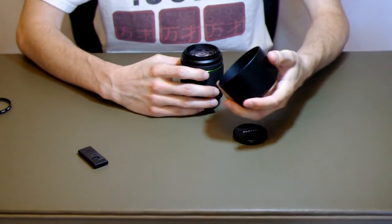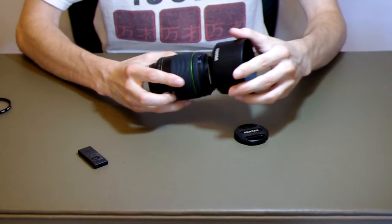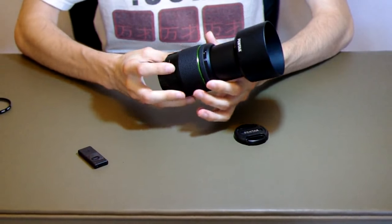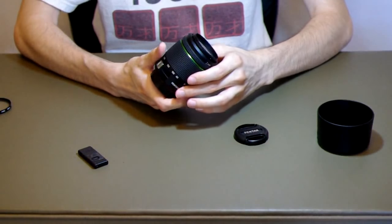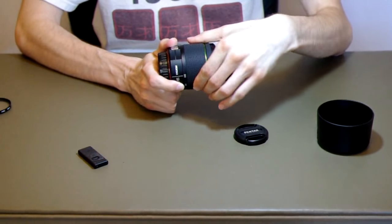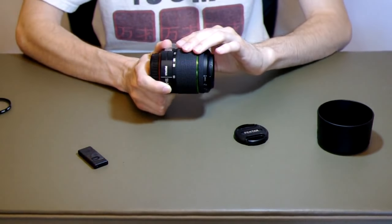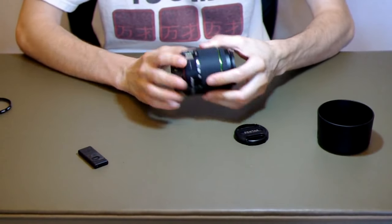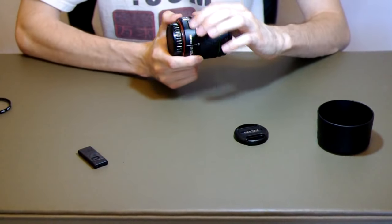The lens build construction is surprisingly good for the price. It has a nice solid plastic hood that attaches to the front and moves when you zoom and focus. The zoom action is nice and smooth, as well as the main focus action. The grip portions are rubber, really easy to use. The barrel is plastic with some extra gripping. Text is just printed on — no engraving or anything.